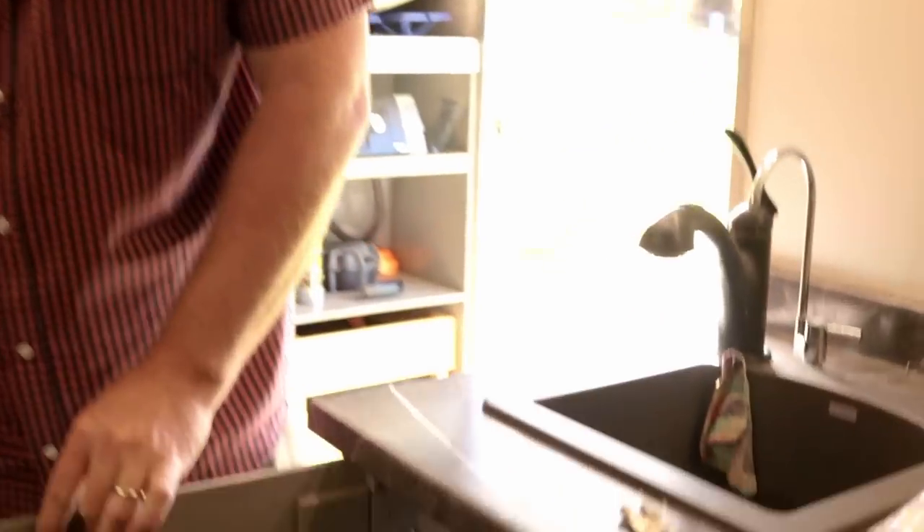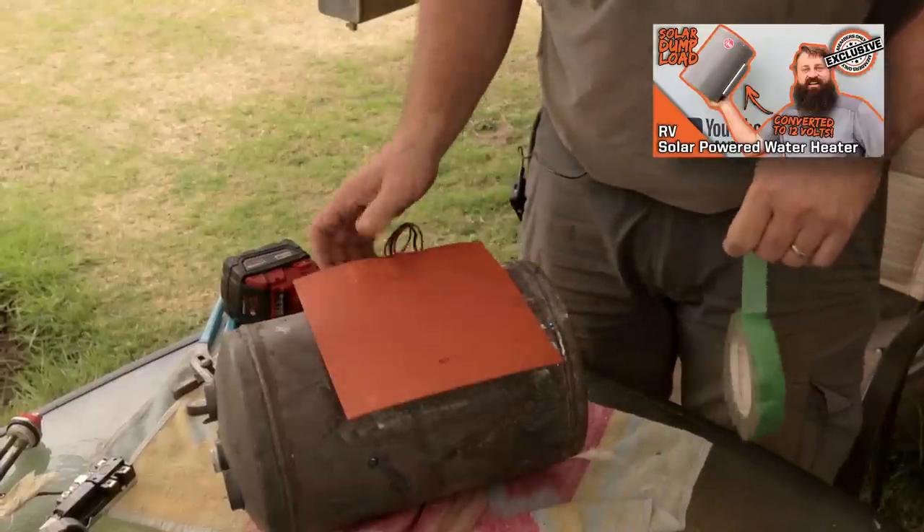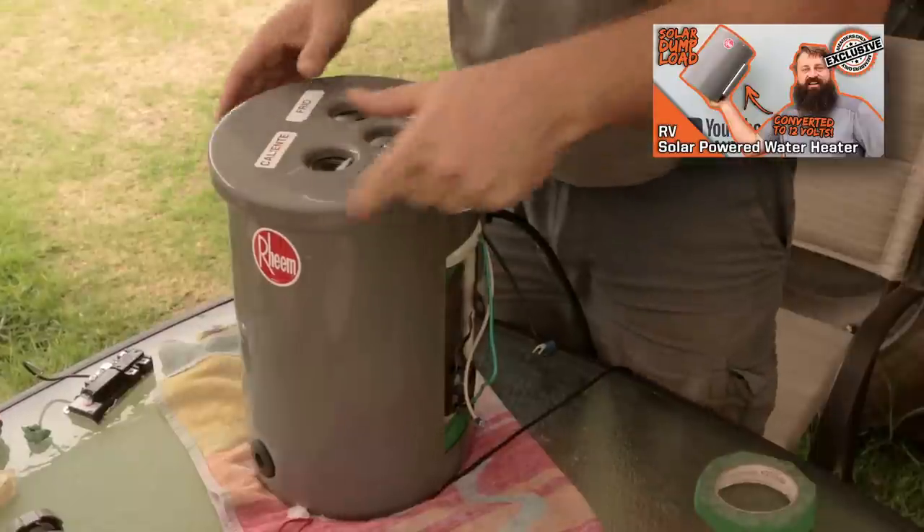Diversion heating allows you to divert excess solar power to an auxiliary load — typically heat, most commonly hot water. But you could also do electric in-floor heat, or heat your lithium batteries if you store them somewhere they might see freezing temperatures. In previous videos I already modified this 10 liter water heater and installed a silicone heater mat as a thermal battery for surplus solar. Unfortunately that heater mat was only 200 watts, but it was the best I could do during a pandemic lockdown in Mexico.